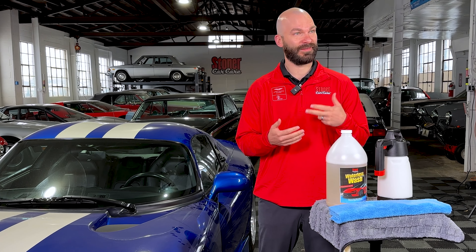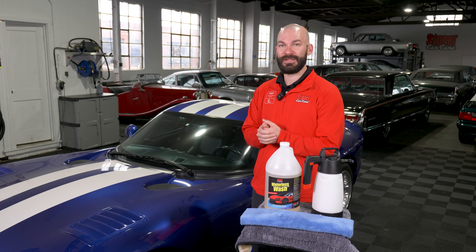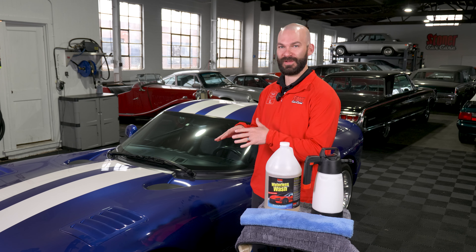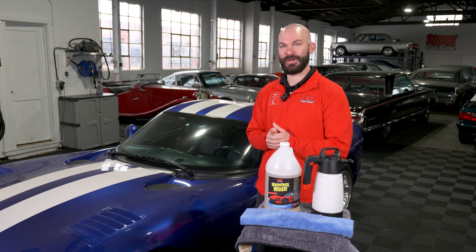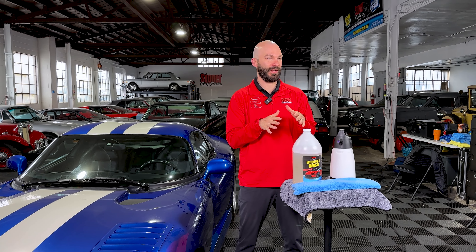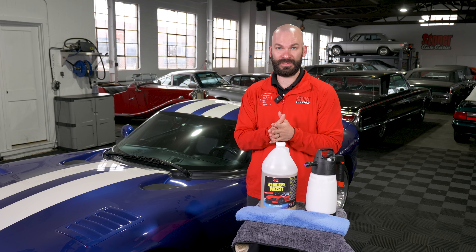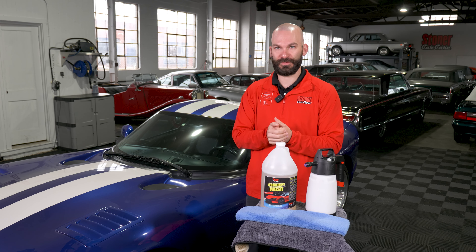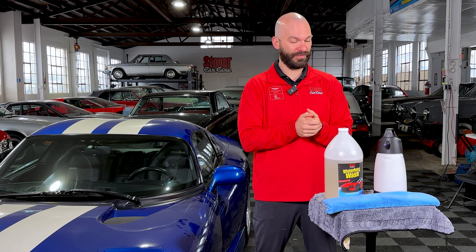Think car lots, things like that with lots of cars. There's a great opportunity to use this and still have a very safe and effective car wash on that clear coat so you're not destroying it. We actually developed this product for pros first and we've been using it for a while with great feedback. We found we were using it so much we decided to roll it out for the open public, for the consumer, for everybody.